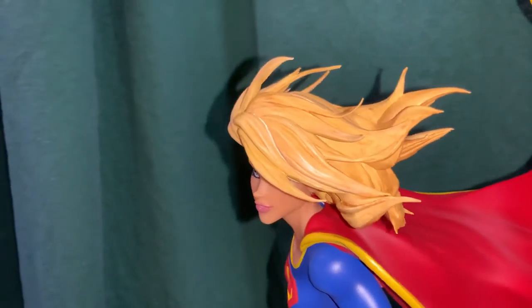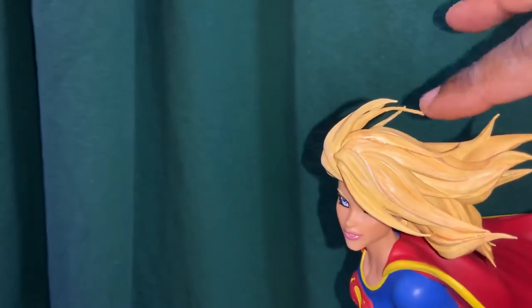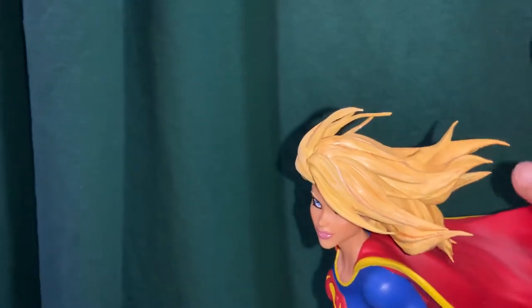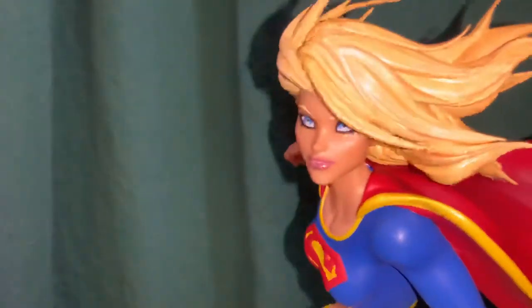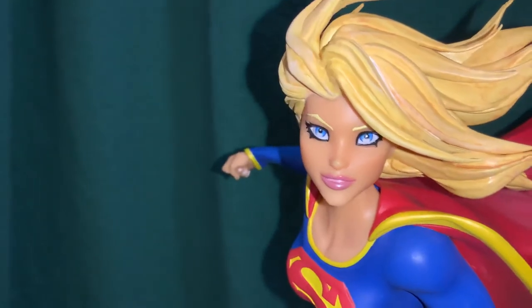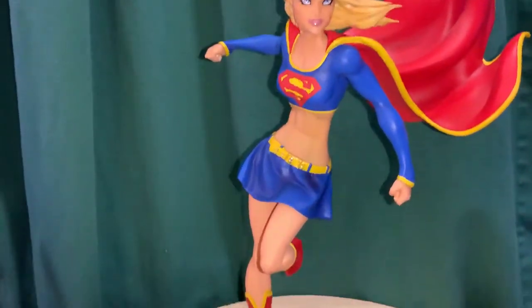I noticed the tips of the hair may be PVC — they're slightly flexible so there's no breakage risk. You can see how they kind of move; you don't want to press them too much but they definitely have a little give. The bigger sections don't flex though. She's got a nice shine on the lips and the eyes have thick eyeliner.